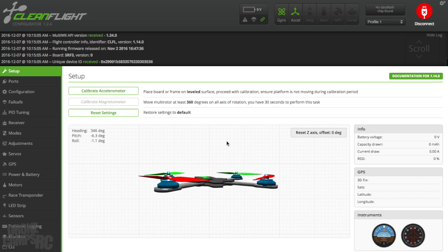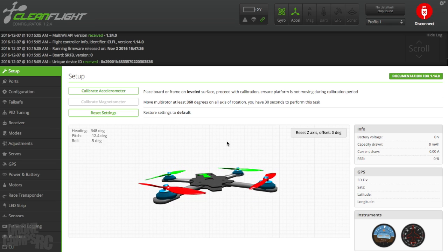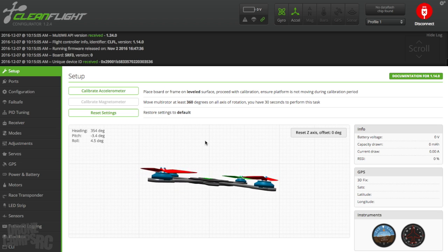You want to check left, right, forward, and back. This is very important because when you first try to hover, if this isn't correct it will not hover — you'll have a crash. Also very important to make sure your props are on right. I've had one or two props on wrong from time to time and had a total failure on my first hover.